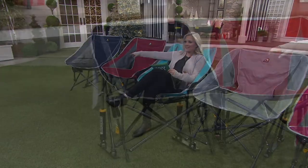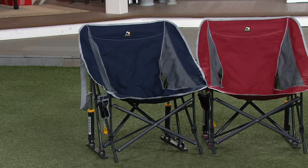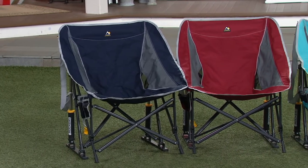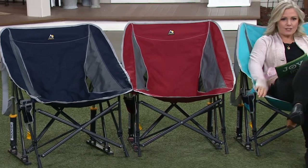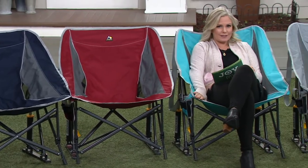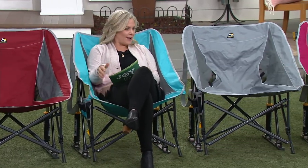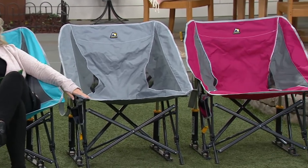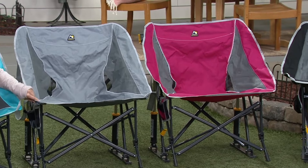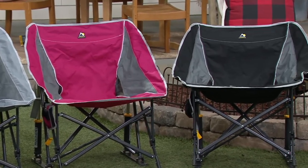Indigo is a nice deep navy and they all have a trim of gray. Next to me is cinnamon. This one is called seafoam — I love this color, it's like my turquoise New Mexico gal coming out. Then we have a gray, which is going to be the most tonal. Next to that is a raspberry, and then rounding it out with black.